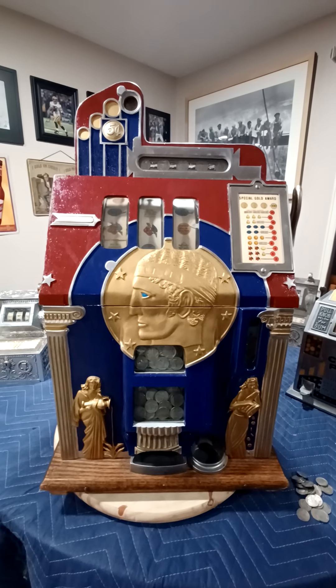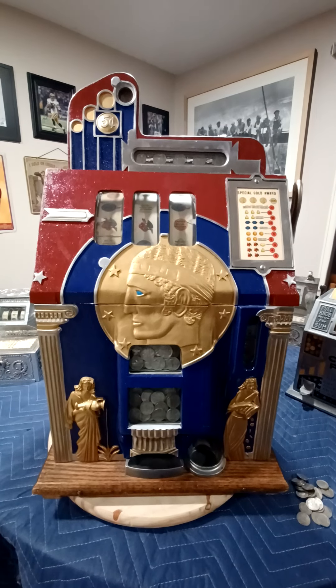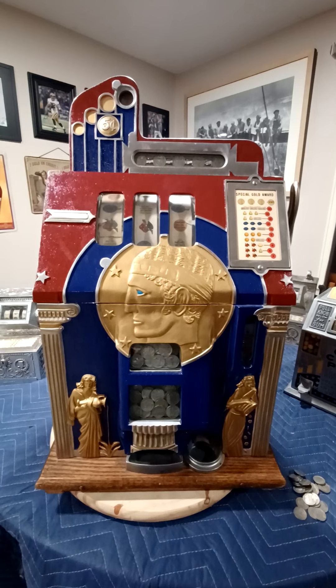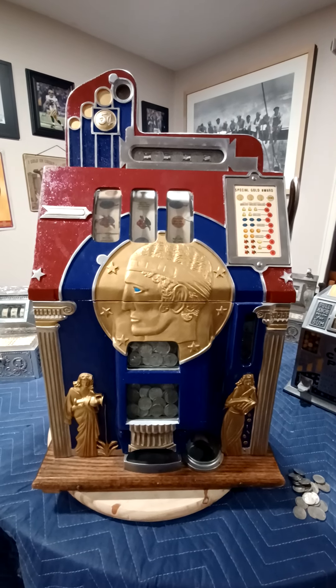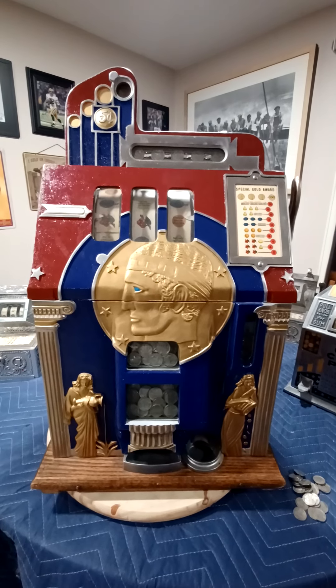What we have here is a Mills slot machine called the Roman Head. This is a slot machine that not only has the fruit symbols and three bars for a jackpot, but it also has something called a gold award.